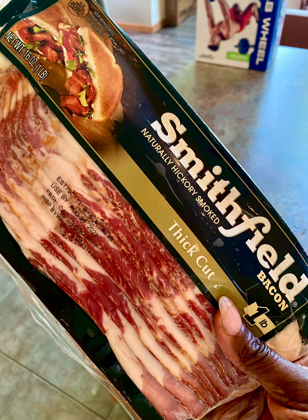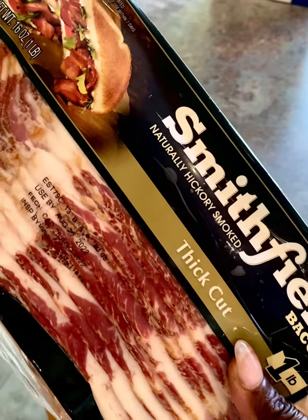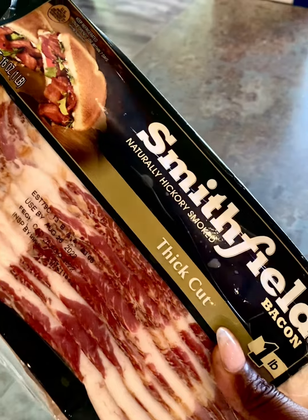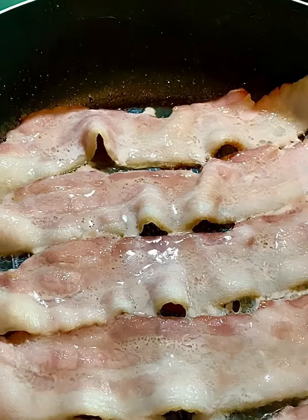Bacon hack or not? The other day I was on Instagram and I saw this guy making bacon. He said the secret to making the perfect bacon is to fry it and then add a little bit of water in the skillet while you're frying it.